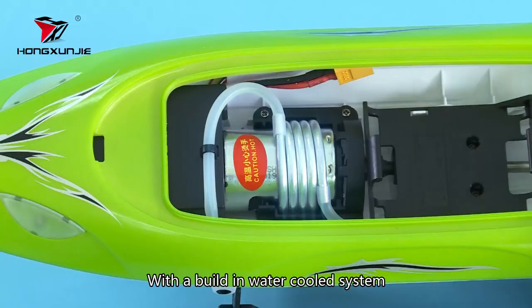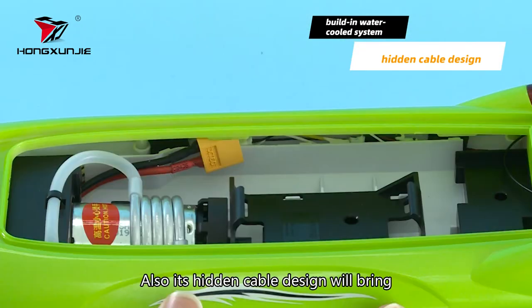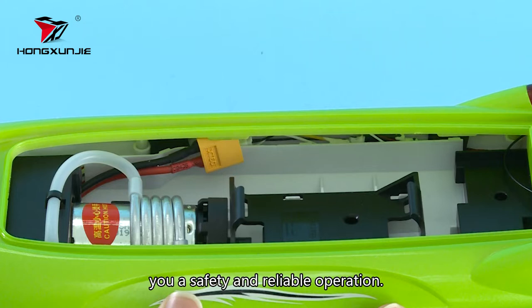With the built-in water cooling system, our HJ809 ensures a continuous power system. Also, its hidden cable design will bring you a safe and reliable operation.